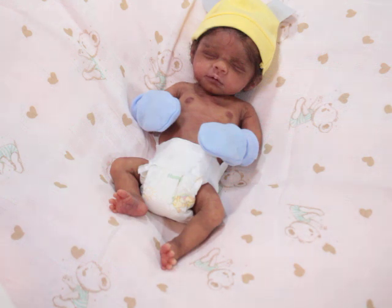He's only 14 inches — he's a little big.